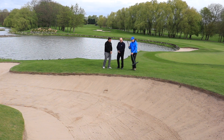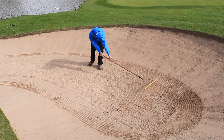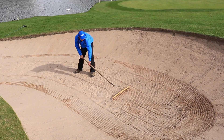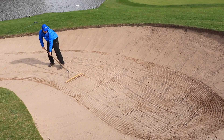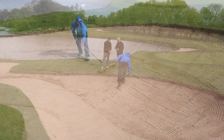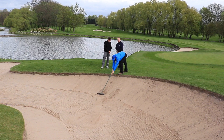Chris, do you want to show us how it should be done as Stuart talks through? So you rake backwards. Chris is taking out the footprints and the shot area, and he's just smoothing the area over with the rake. Depending on the sand and the type of bunker will depend on how you rake it, but generally just try and leave it as even as you possibly can when you come out of that bunker.